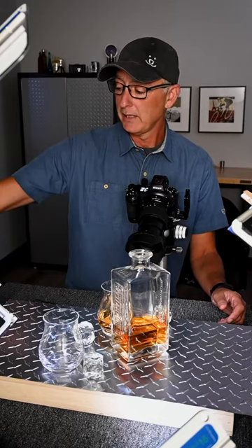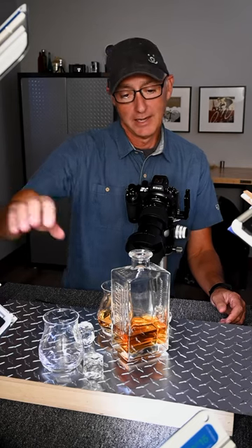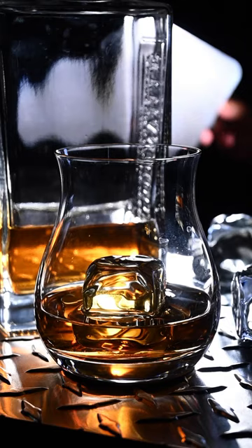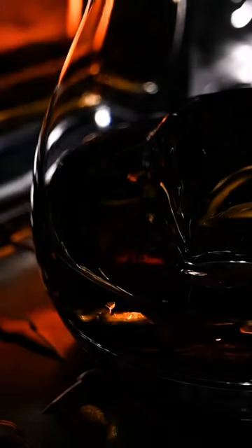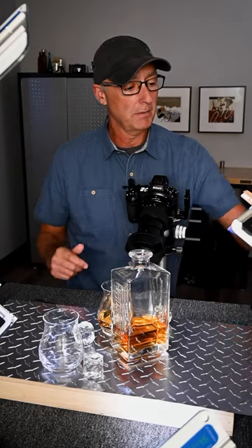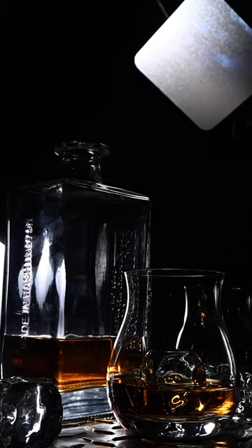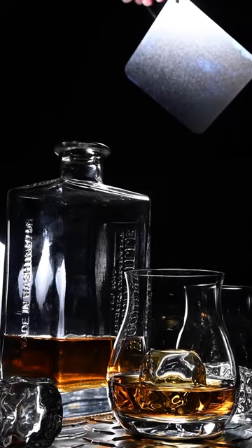For lighting, I have one LED off to my right-hand side. It's going into this back reflector, kicking light across the set, but it's also going to the back of the bottle and glass, creating a great glow. For an over-the-top light, I have an LED on my left-hand side going into this reflector, doing a great job with different highlights and reflections.